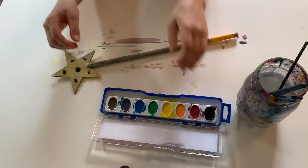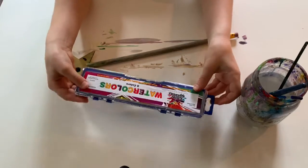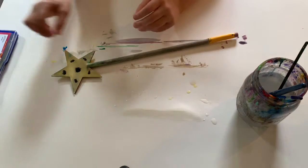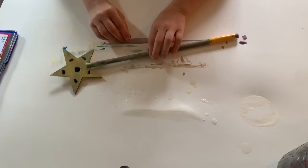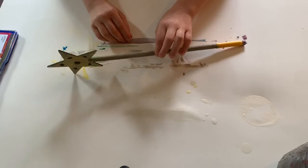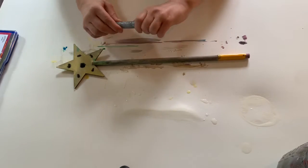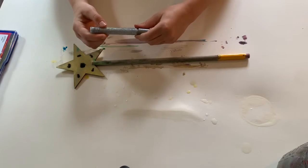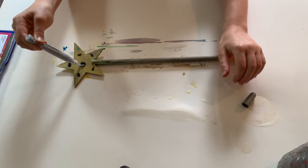The second step for this project is to make sure that your painting materials are away before starting the glitter. The third step is to make sure that the cap is off of your glitter glue. Now let your child go crazy with their glitter glue experience.